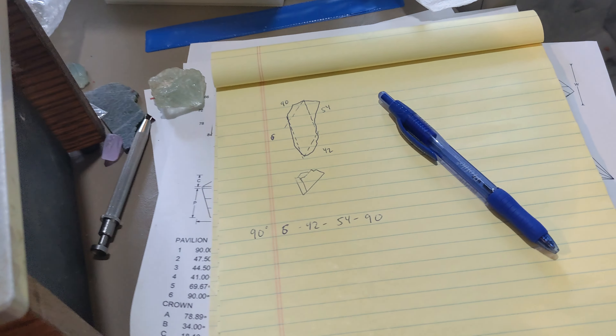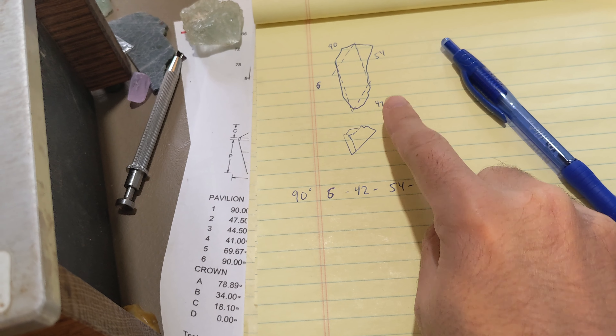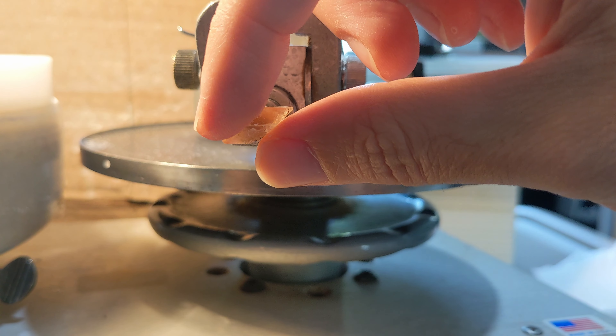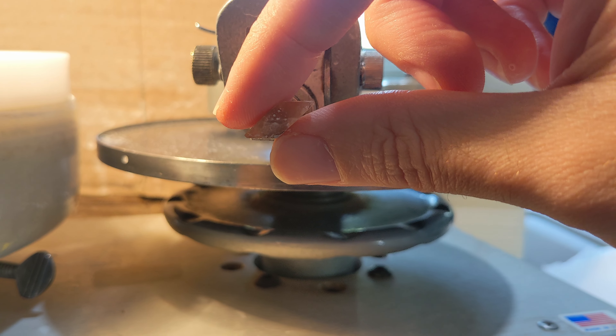I'm writing down what I'm doing as I go. Got 90 degrees for the girdle and then 64°3, 54, and 90 — that's what we started with. I'll cut in probably a simple keel pavilion coming in this way and then something coming in from that way to get this girdle and pavilion sorted.